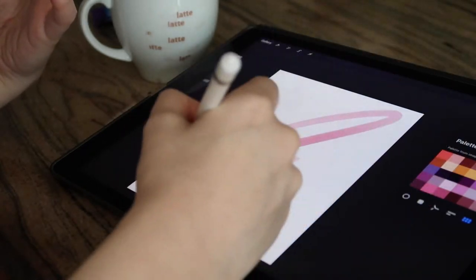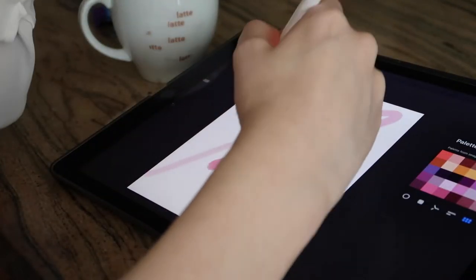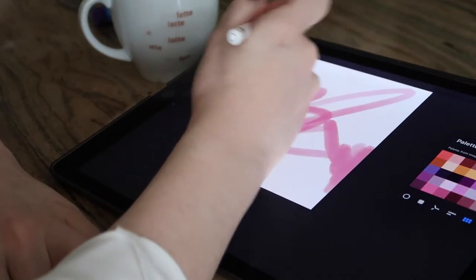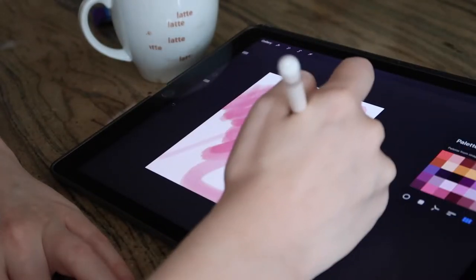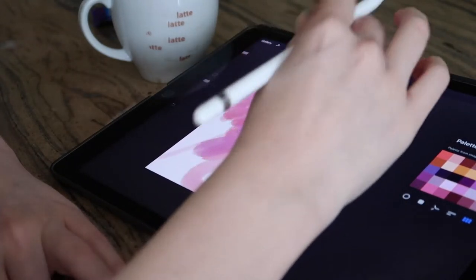I'm an intuitive painter, so I'm literally just throwing the color onto the canvas. Quite often we won't get anything that we actually want to use — sometimes we do.